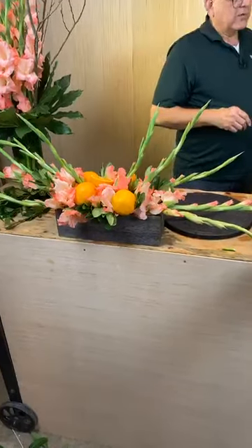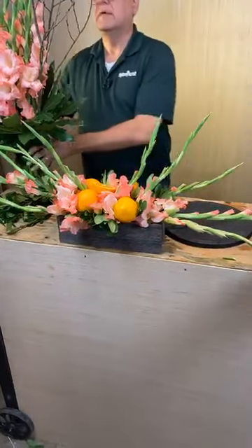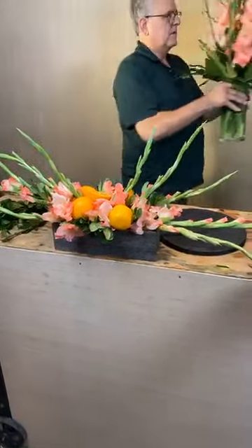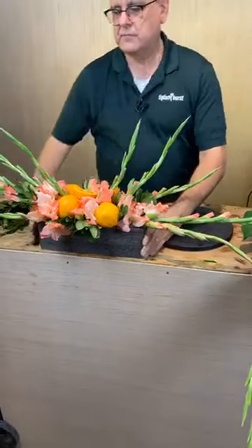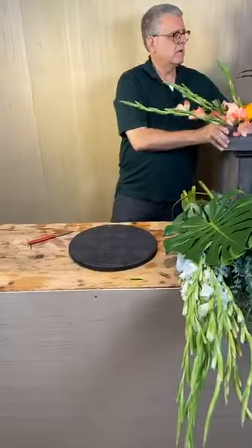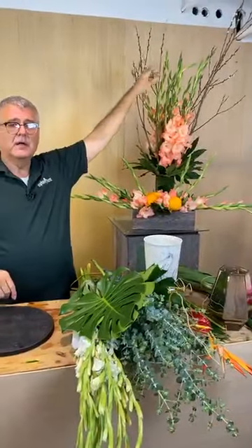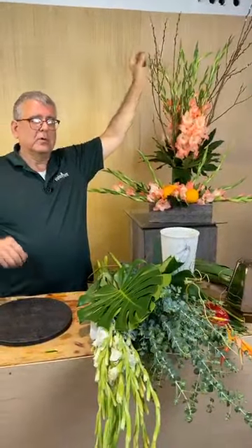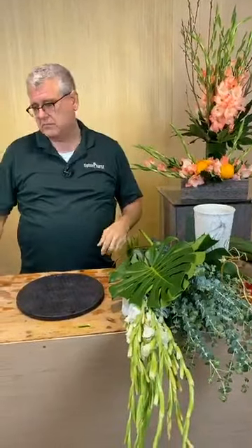Miss Donna asked if the greenery is called Fatsia — yes! Someone asked why I don't take the tips off my glads. I like it because it adds a little more drama to the top. It makes it look a little more whimsical or less stiff. But that's to each his own — you can easily leave them on or take them off.